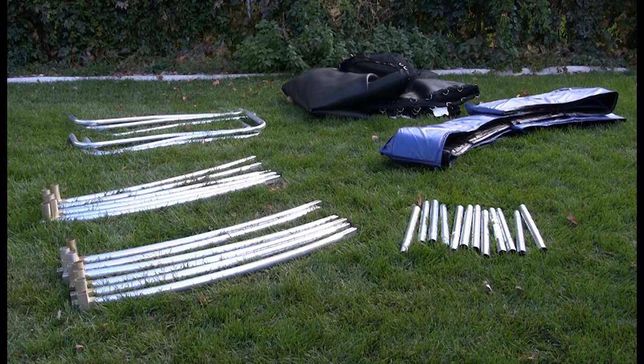Before assembling your trampoline, please do a complete inventory of both boxes. You should have received box 1 of 2 and box 2 of 2.